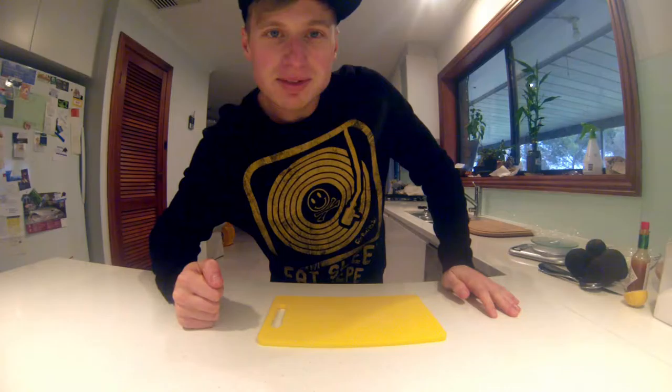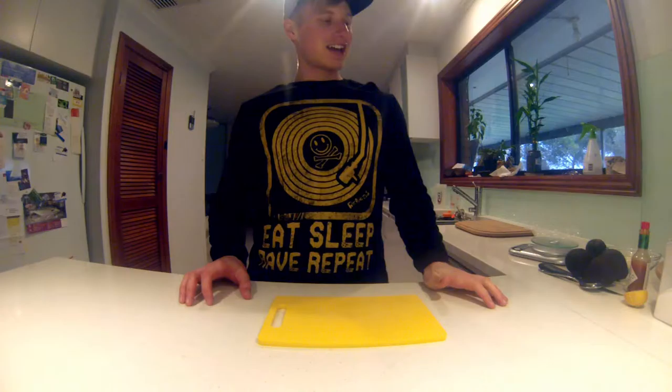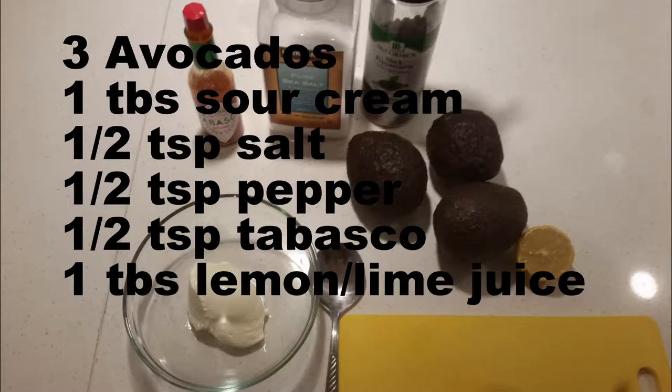All right ladies and gentlemen, it's time to get cooking — we're gonna make some guac! For this recipe you're gonna need some avocados, some pepper, some salt, some sour cream, some lime or lemon juice, and some Tabasco. This is my version of guacamole; it won't be like everyone else's — it's got my own little twist to it.